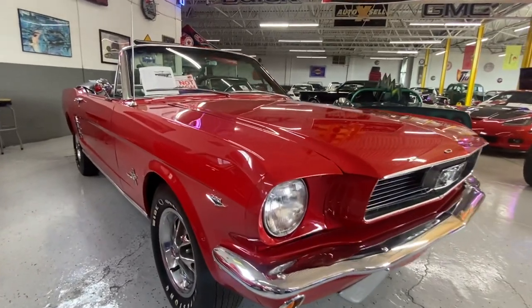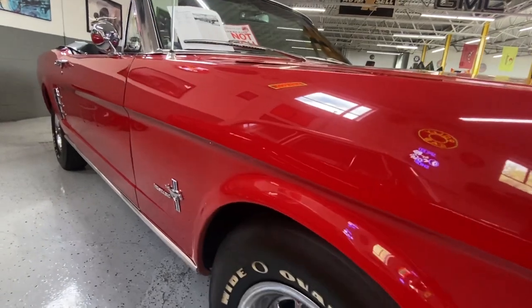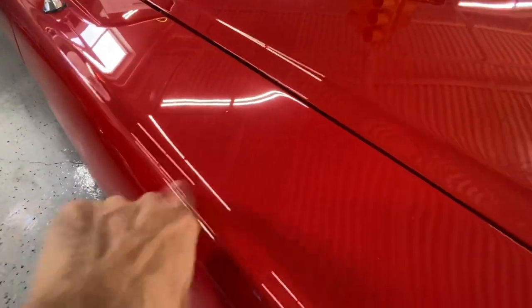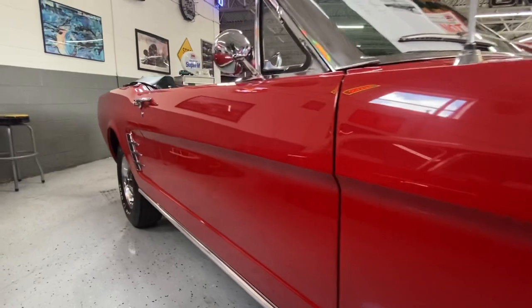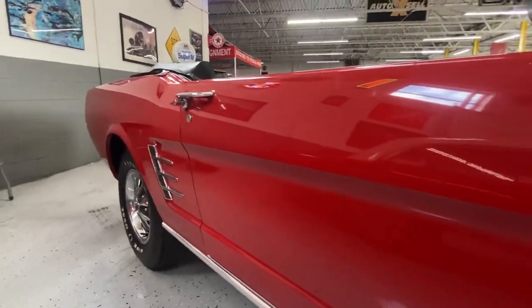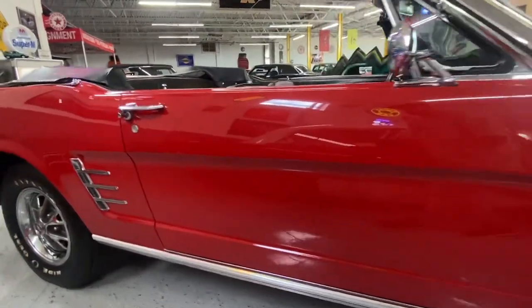We're going to go through the panels and show you how nice the paint is — no waves or any major imperfections. You see a little bit there — that's just some dirt, I thought it was a rock chip. We're going to pick apart this car and try to pinpoint anything we see, point out the good and the bad. You'll notice the doors line up beautifully.